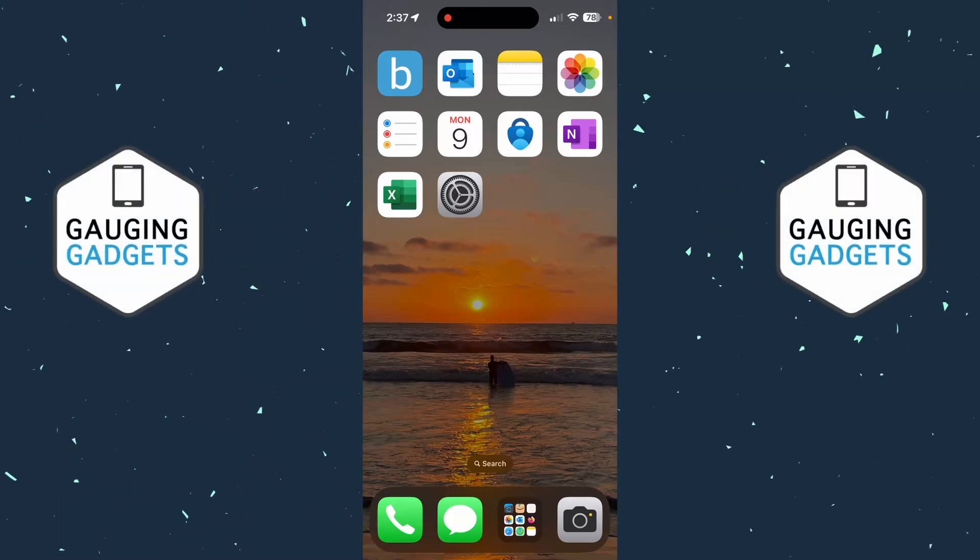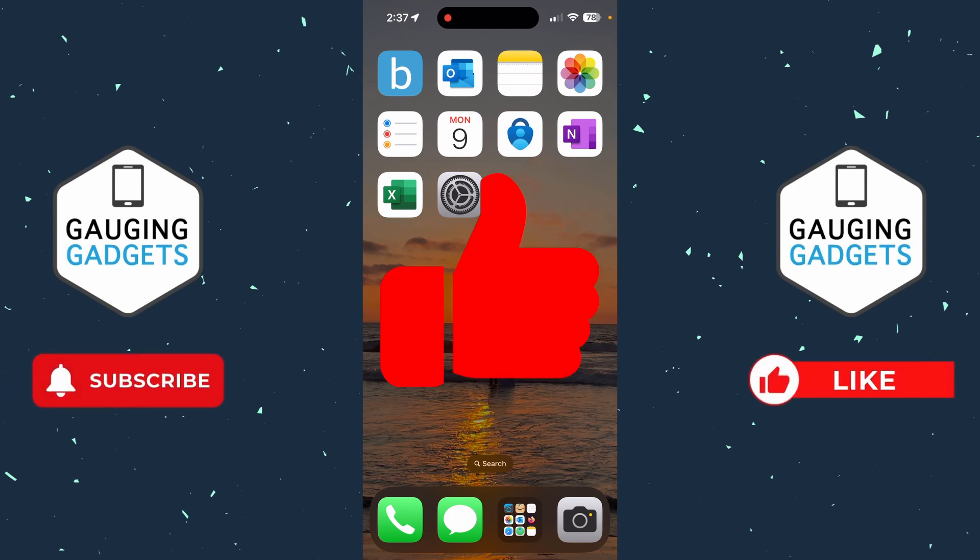How to turn off stolen device protection on iPhone. In this video I'm going to show you how to go into the settings of your iPhone and disable stolen device protection. If this video helps you, please consider giving a like and also subscribe to my channel.